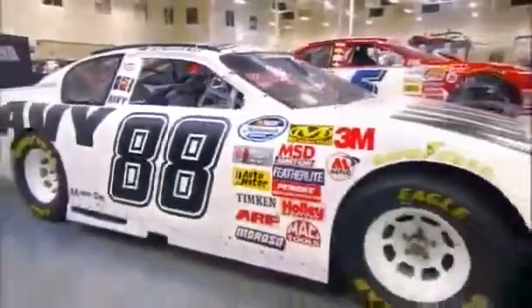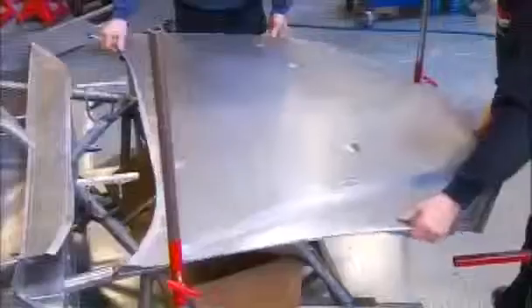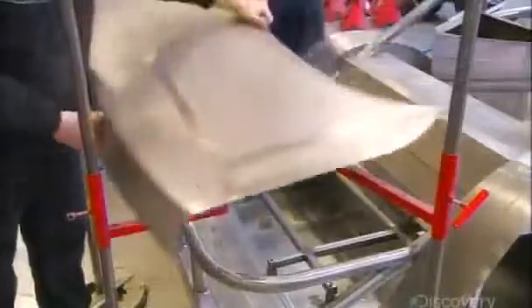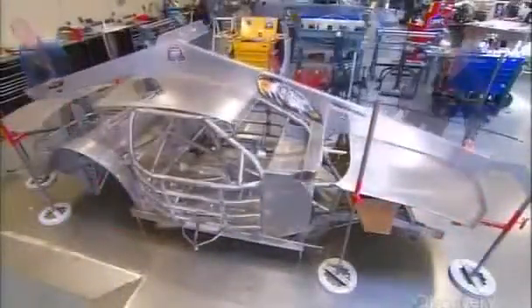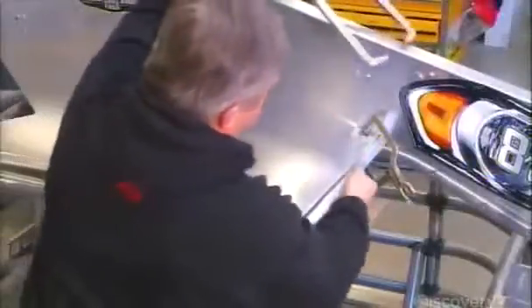NASCAR stock cars are based on certain American-made road cars. The frame is made out of steel tubing. The hood, roof, and deck lid — that's like a regular car's trunk cover — are made out of sheet steel. The workers who assemble the body are called body hangers. They position all the parts according to a NASCAR-authorized template, clamping the body panels together with an aluminum bracket to the template for shaping.